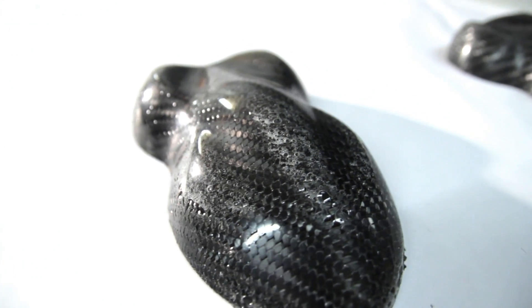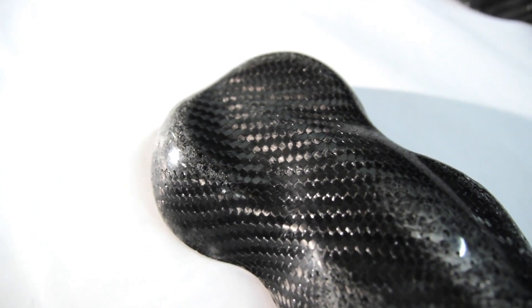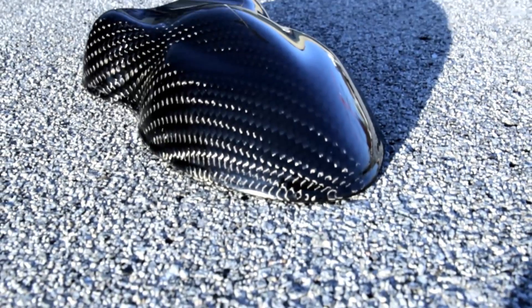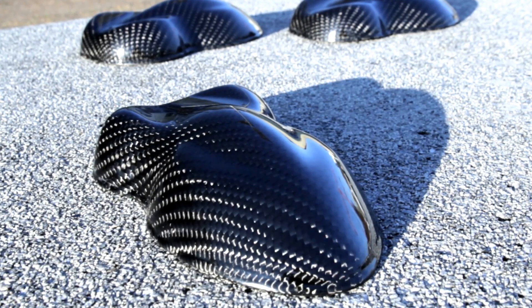Hi everyone, thanks for tuning in. In this video I'll explain how you can recover bad parts looking like this into some high gloss finished parts like they should be. These parts were made during a workshop I gave and the results weren't always that great. This is the finish we'll be aiming for at the end of the video, with a lot of labor, sanding, and coating resin again.